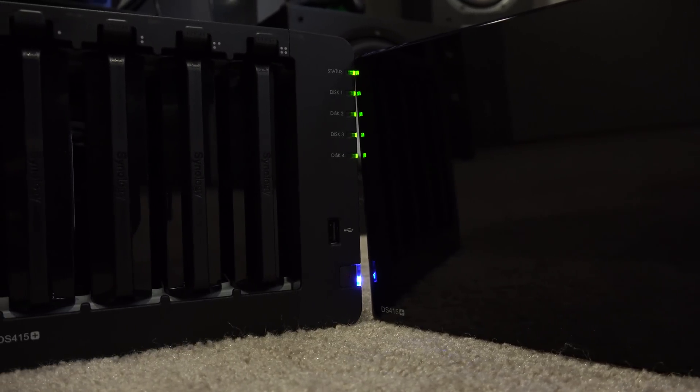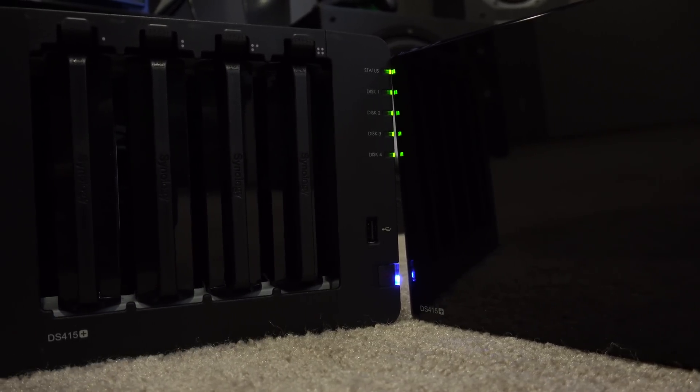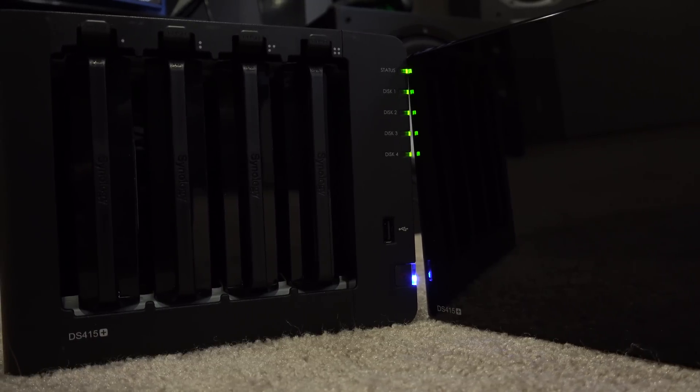It holds the same amount of 4 drives as the DS416, but because of the additional power, it does cost just a little more. For my testing, I wanted to see how well it would perform while using the transcoder. I loaded up two different movies: one with a resolution of 1080p and a bitrate right around 20 megabits per second, and for the other, I picked out a 720p video with a bitrate of only 6 megabits per second.